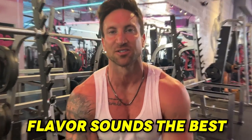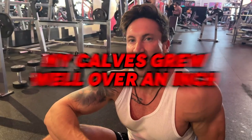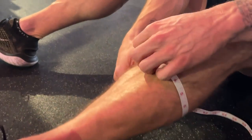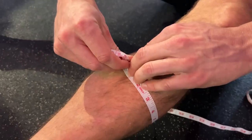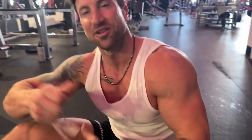Let's get the Day 1 calf measurement. The last time I did this experiment my calves grew well over an inch in a pretty short period of time, so you're going to see where we're at now and see if the internet is right — are my calves actually small? We're right at 16-inch calves, so let the work begin.